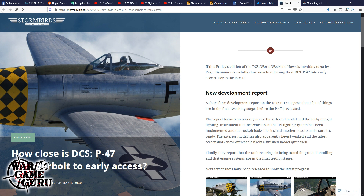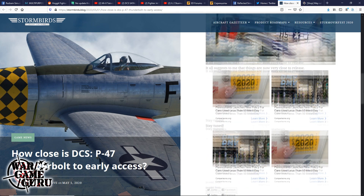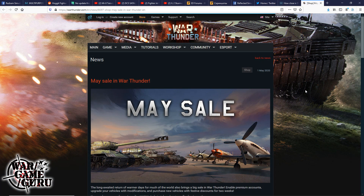Over at Storm Birds, they're speculating — based on the P-47 progress report and a recent Grim Reapers interview with Nick Gray — that the P-47 is very close to early access release. The host agrees with Shamrock on 5 from Storm Birds: given how frequently Eagle Dynamics has been posting about the P-47 and the level of detail reported, a release does seem imminent.